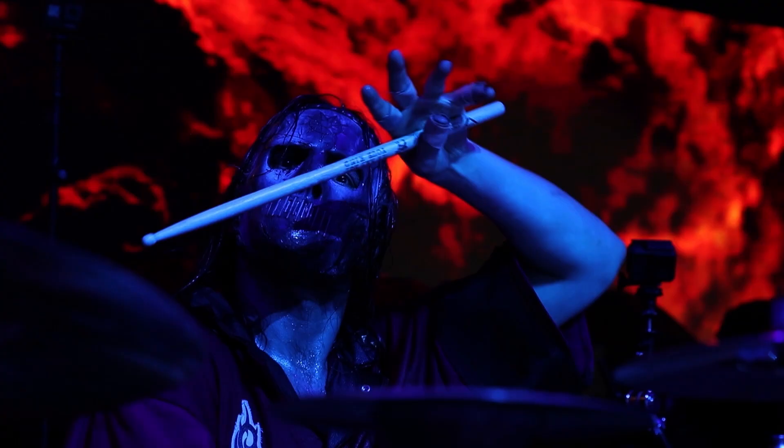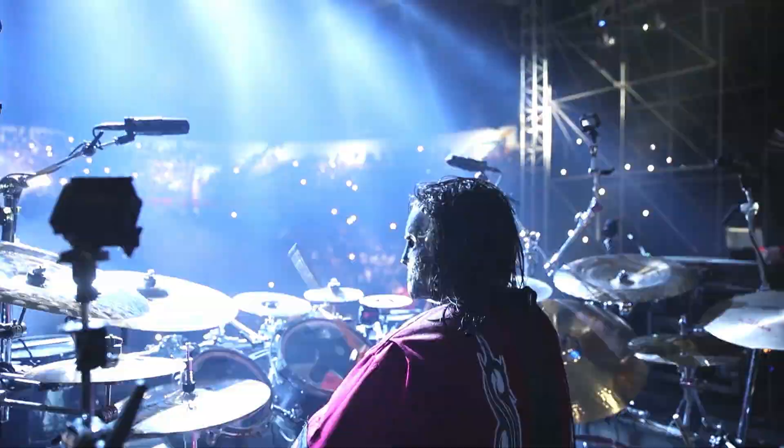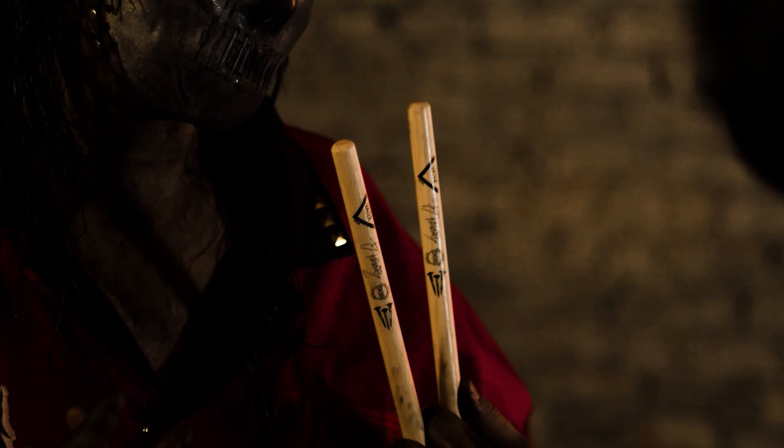I often visualize drumming like hammering nails — just that repetitious impact, that defined execution. This stick is like the tangible representation of how that ends up feeling in my hands. The 908 is definitely an extension of myself.